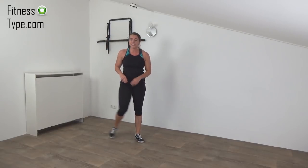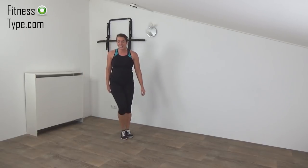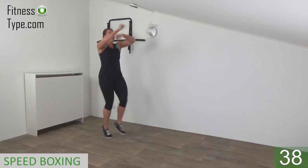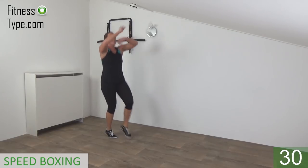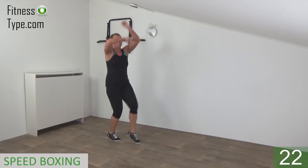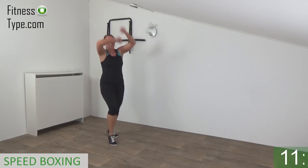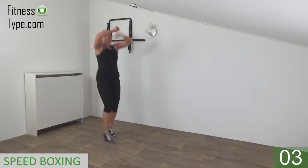Two more cardio exercises and then you have a short water break. We're going further with speed boxing. Re-catch your breath a little. Get ready, arms up, and start. Shuffle with your feet and arms are going up with small rotations. Make sure your back is straight, belly button is in, rotate your arms, keep your arms up above your shoulders — working your shoulders as well. Keep shuffling. 15 seconds left. Don't lower your arms, keep them up, small rotations. Almost there — and that's it.